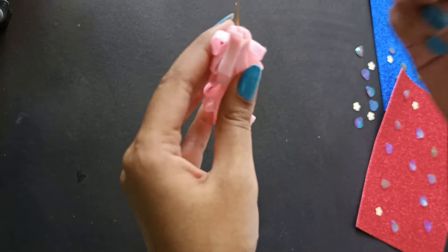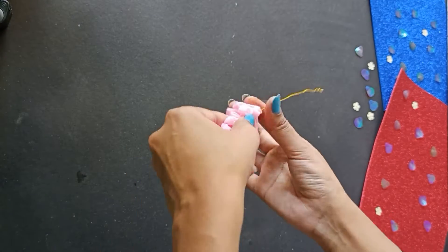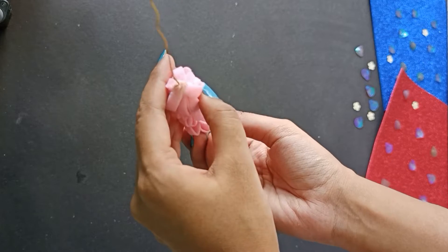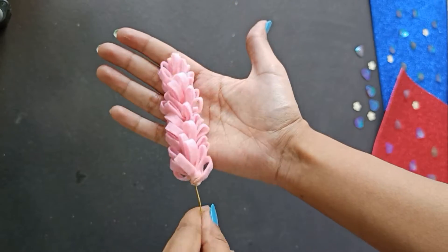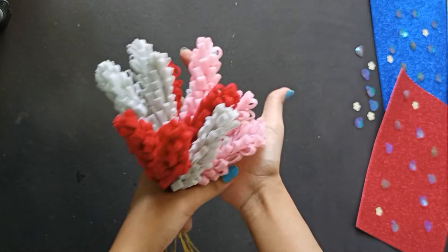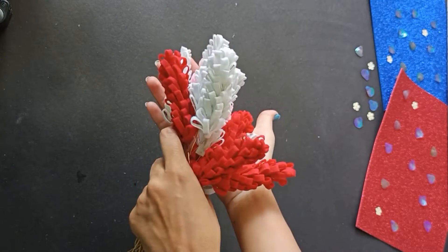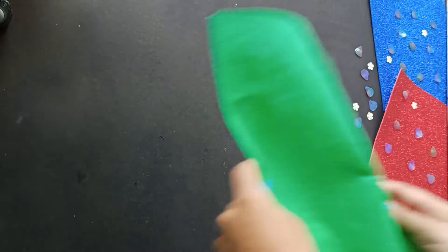If you have a gap at the end, pour in some glue and seal it shut by twisting in one direction. I've made a bunch of these flowers in white, pink, and red for the hanging.